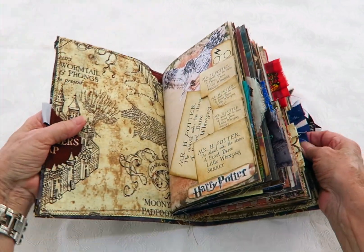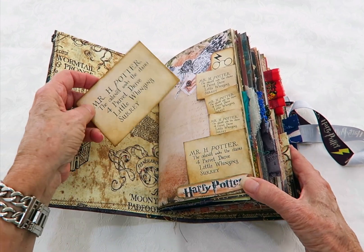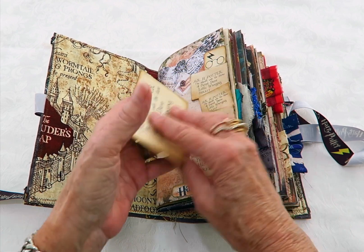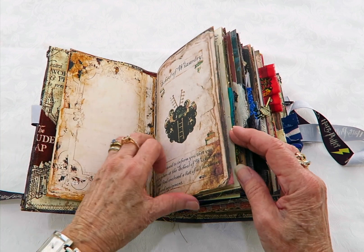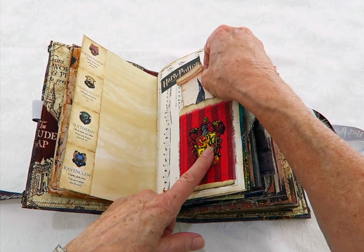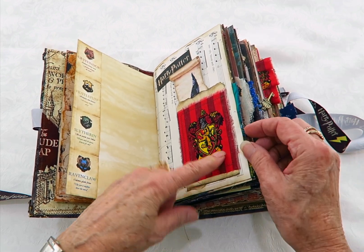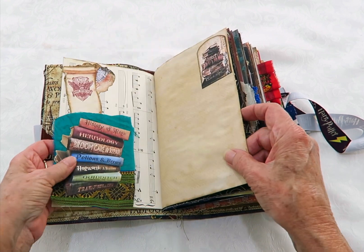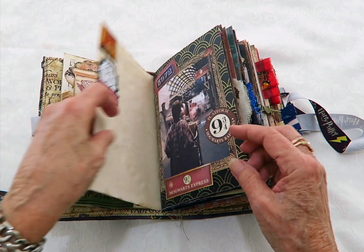The fabric inside is the Marauder fabric and this pocket's made up of some little envelopes — that's the letter that Harry received to go to Hogwarts. There's lots of writing paper, lots of cutouts, and that's a new fabric I received for this book, the Gryffindor one, so it is featured throughout the book. There's a little tuck spot and that's got a Hedwig bookmark.